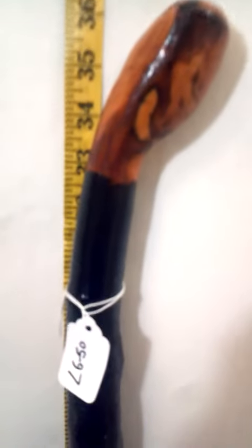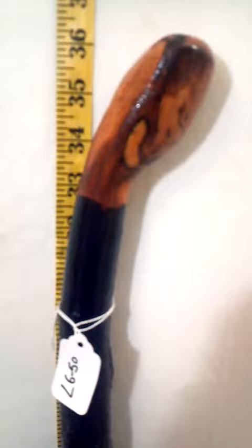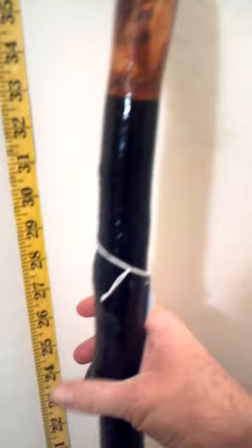Hi, this is Jeff from IrishBlackthornWalkingStick.com looking at Legacy Walking Stick LG 50. Nice round handle here, very thick walking stick. It's got beautiful knobs, a nice little twist to it, but it's evenly centered over the cane tip.